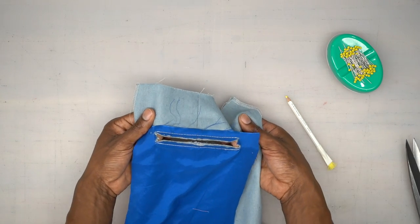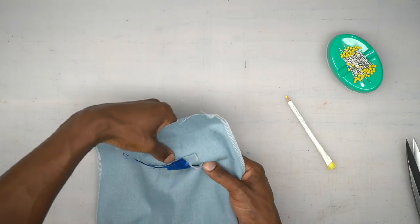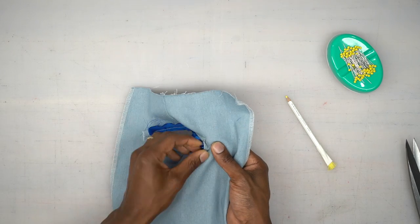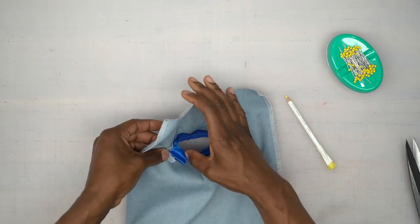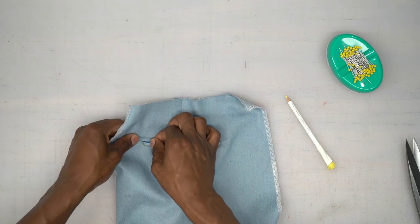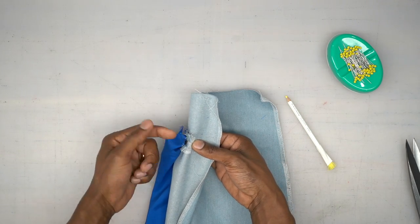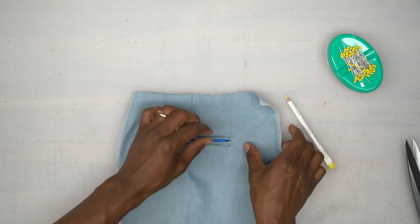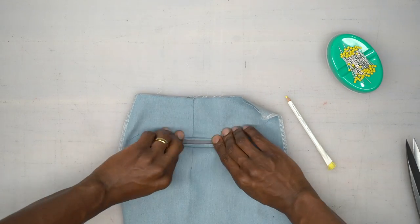Now we have this opening with two triangles, one on each side. We're just going to turn it to the inside and the ends of those welts should go through the corner — push it through where the triangles are, and do the same thing to the other side. Head to the pressing table, give it a good press, and make sure your triangles are pointing outward. That's a nice-looking welt once everything is pressed.